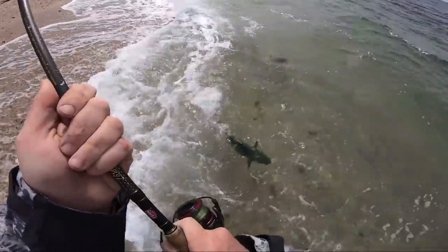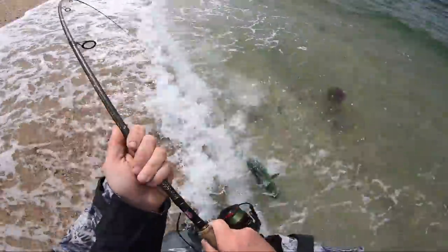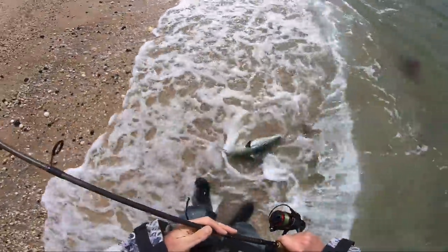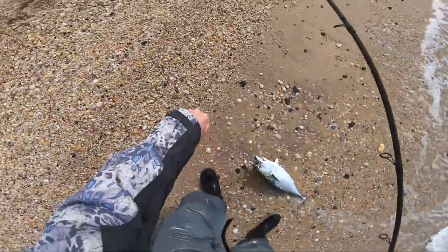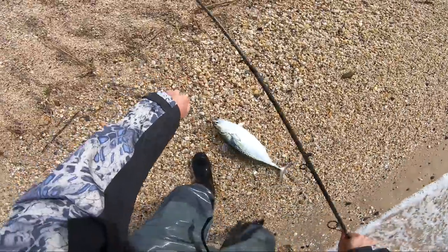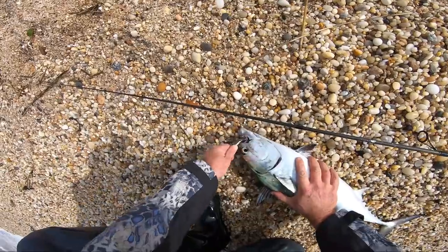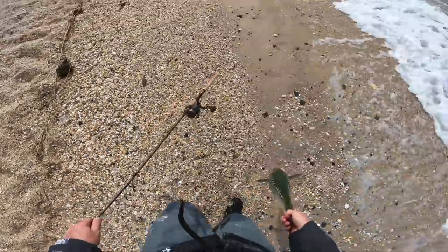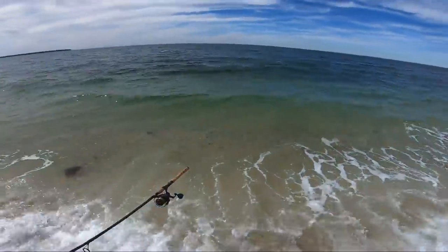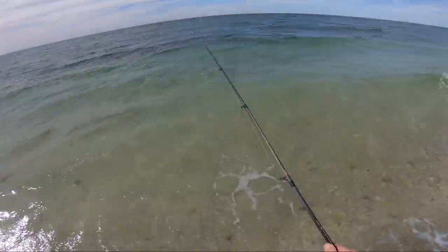Rods between 7 and 8 feet seem right for this. Seven and a half feet seems to be just about perfect — you get a nice long cast, you can put a lot of pressure on the fish, and it kind of acts like a shock absorber. If you've caught these fish, you know they change direction and do things very quickly, and sometimes with a 7-footer it can be hard to keep pressure applied. That extra half foot of rod absorbs a lot of that darting around that these fish do.